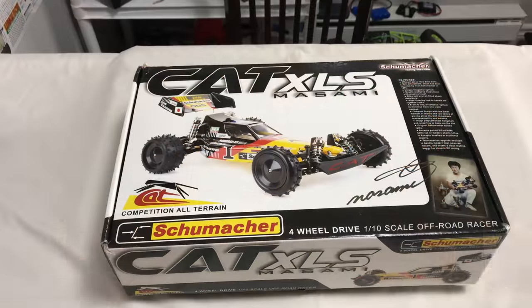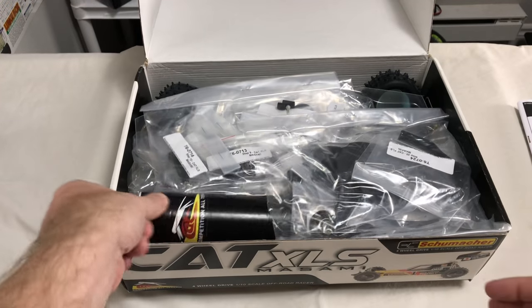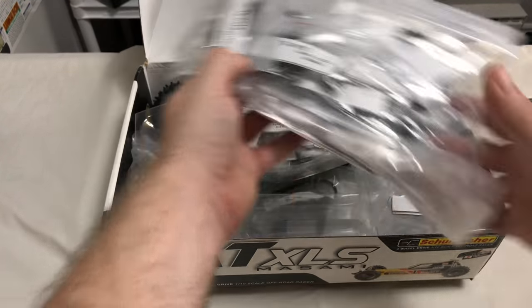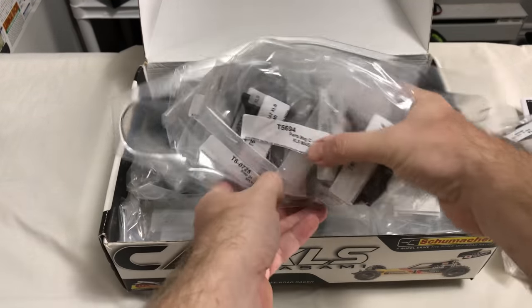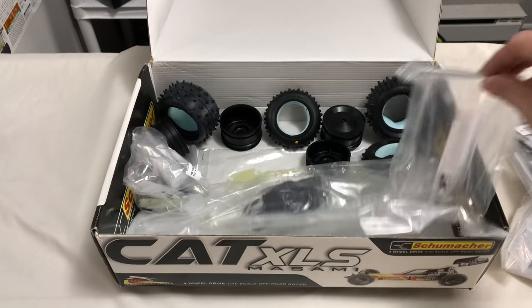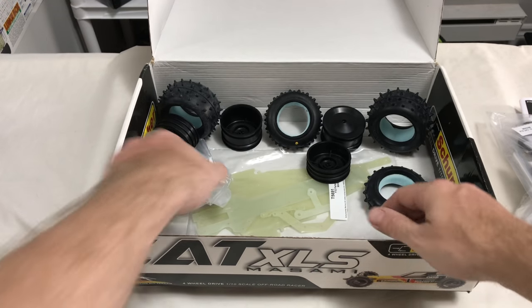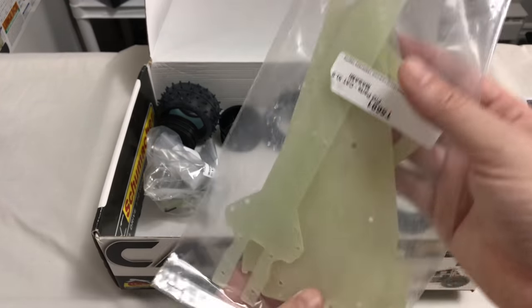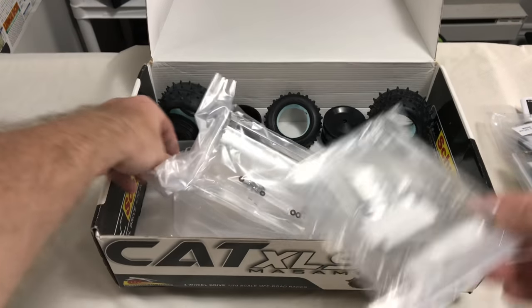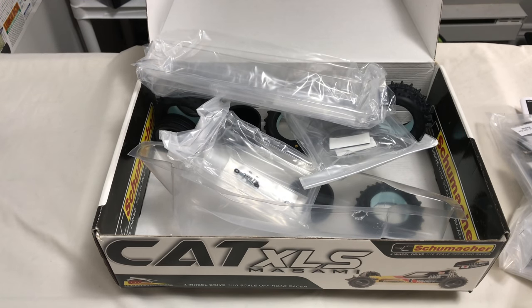Let's have a look at what we get. We'll put stuff to the right that we're going to need - there's the certificate which I showed you in the first video. I'll put all the polycarbonate to the side for now apart from the under tray, because I know we need that. I don't need wheels or tyres - that's the chassis. Let's get it tidied up and ready to build.